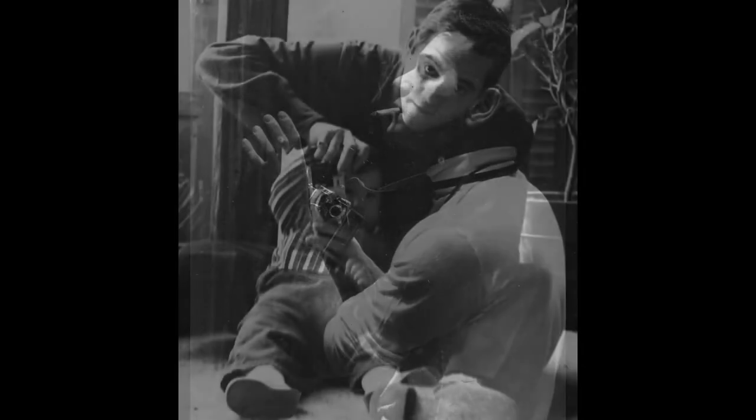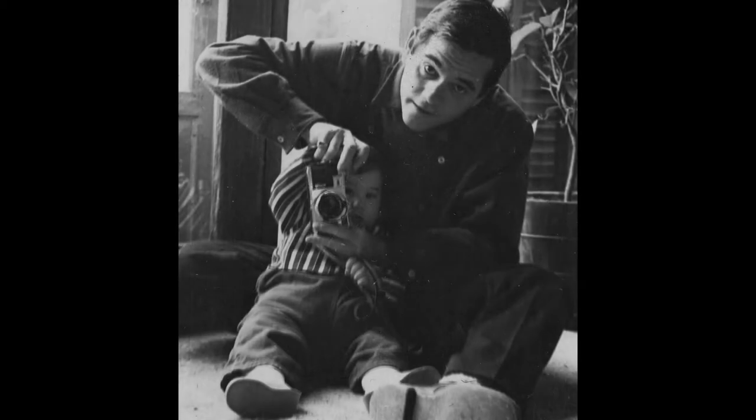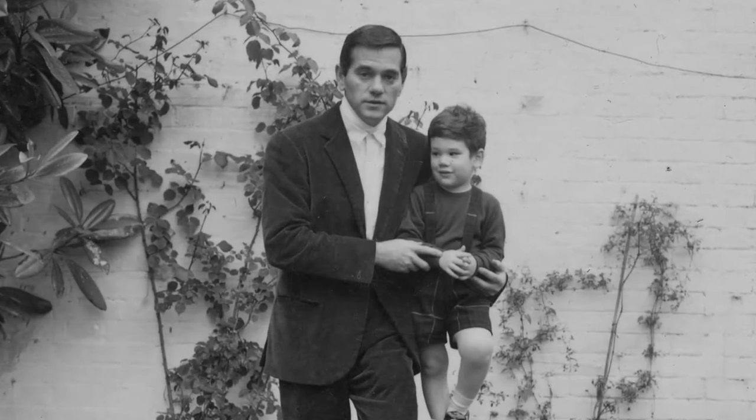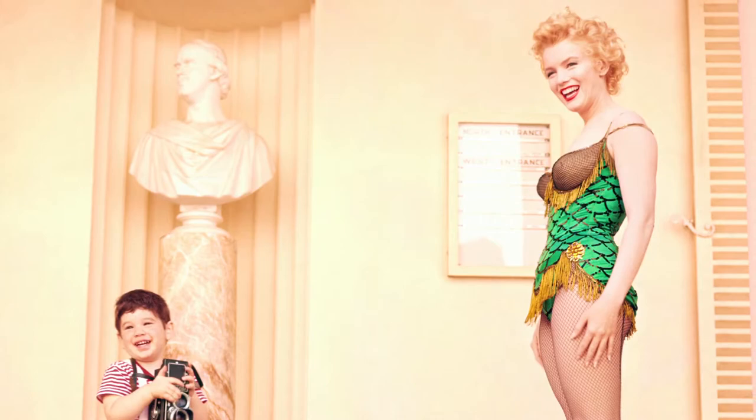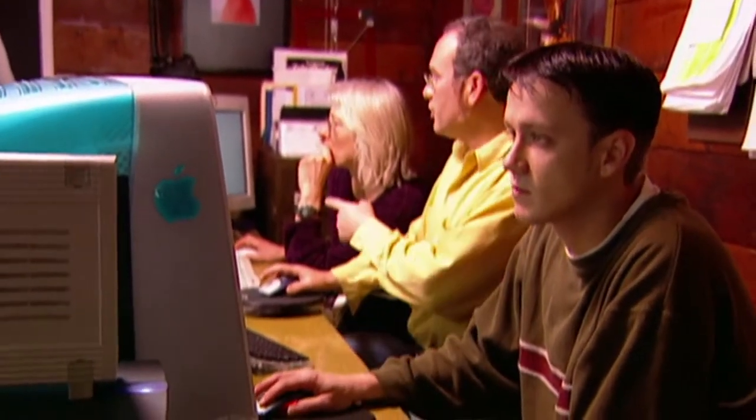Milti was my mentor. He was my best friend. Growing up around him, learning photography from him, learning how to print from him. When I decided to hang up my cameras and go into restoration, it was based on my love of my father.